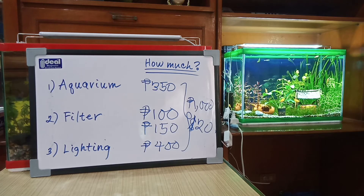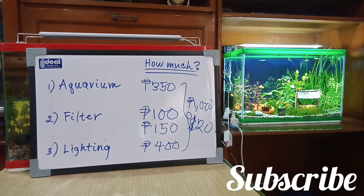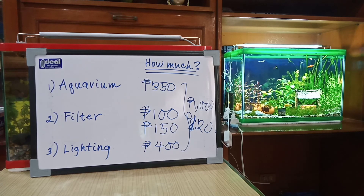I hope this doesn't discourage you from getting into the fish hobby. Because as you can see, it's not that expensive and it is quite affordable. This will be all for today's video and I hope you find this information useful. Please like, share, and subscribe, and I'll see you next time. Bye!